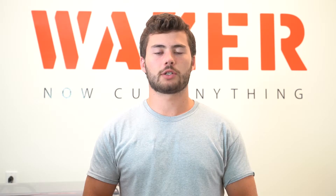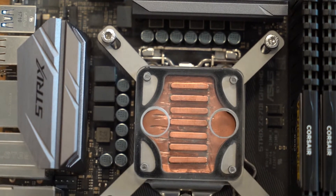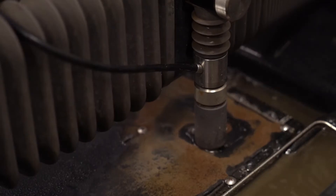Hi, my name is Chris Taylor. I'm a production engineering intern here at Wazer, and I designed a CPU water cooling block to exemplify the capabilities of the Wazer using softer materials such as rubber in order to make gaskets.